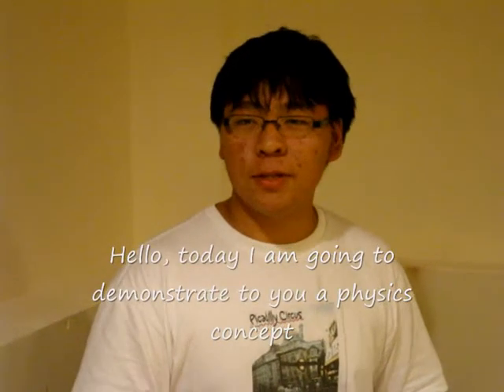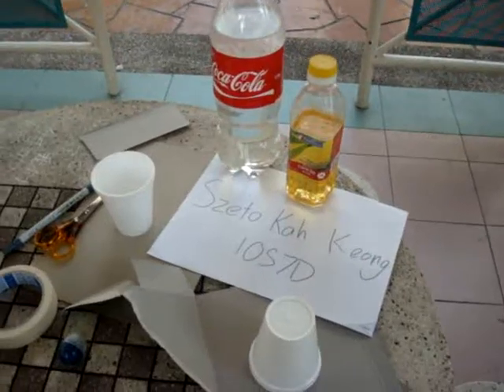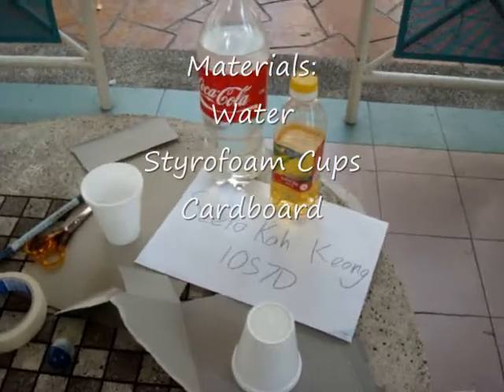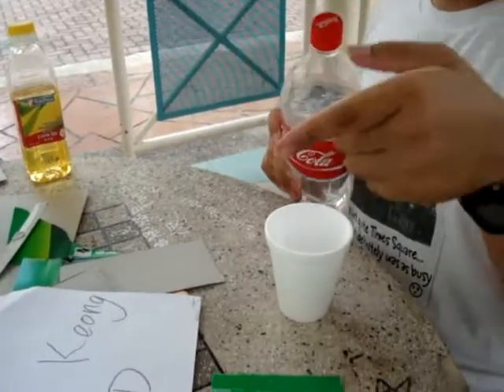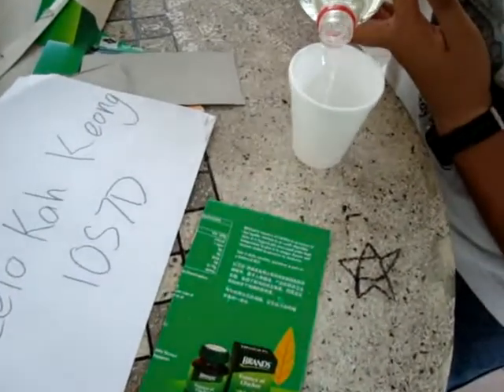Hello, today I'm going to demonstrate to you a physics concept by simply inverting a cup of water. Materials used: this is water.